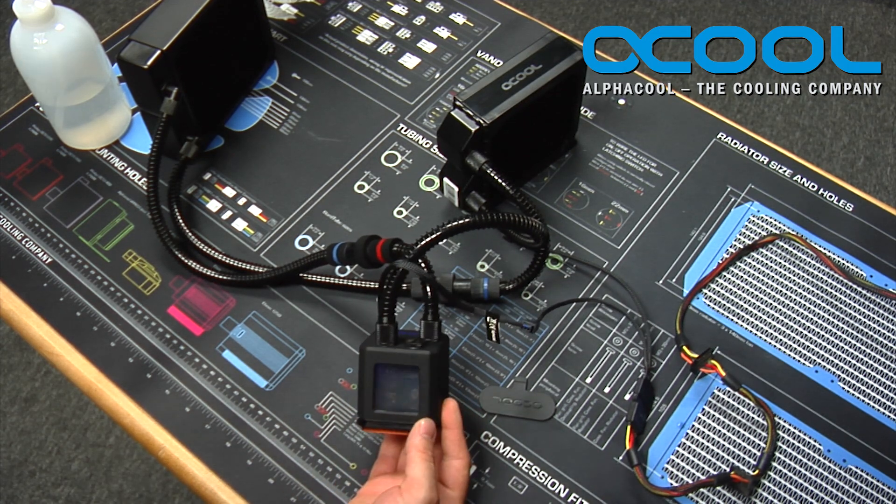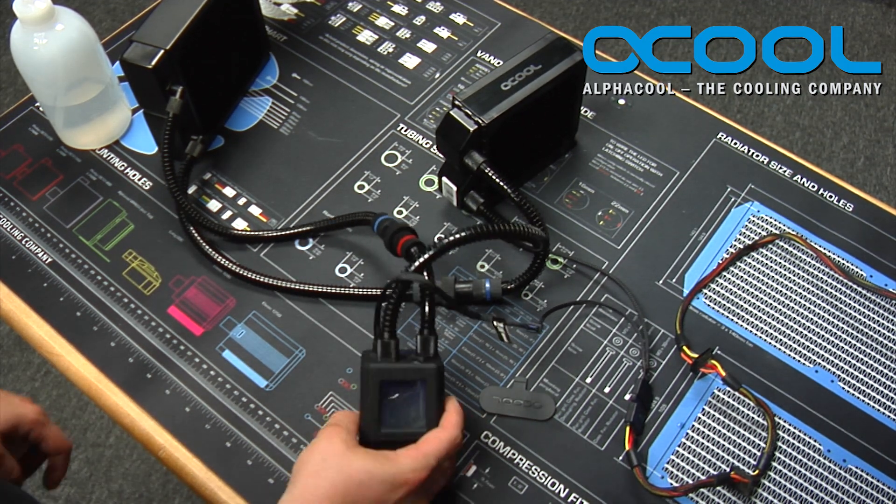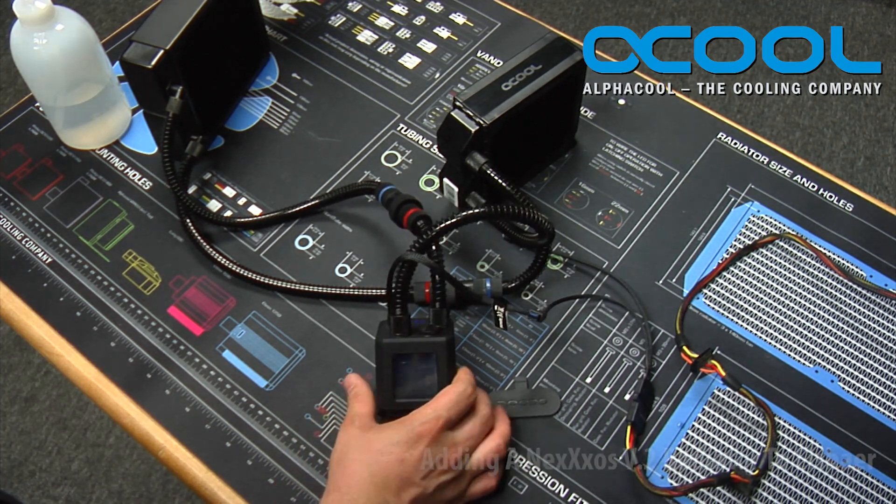If you're looking to obtain one of these products, they're readily available through AlphaCool's website or through one of their many US distributors, and will be a great addition to any enthusiast build.